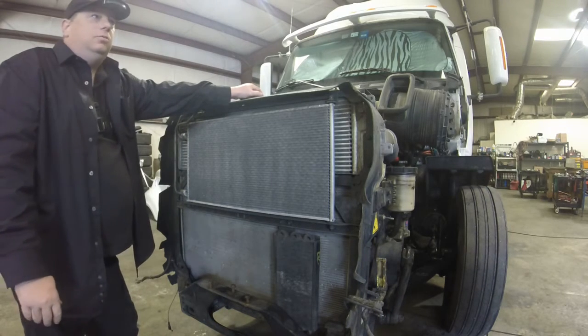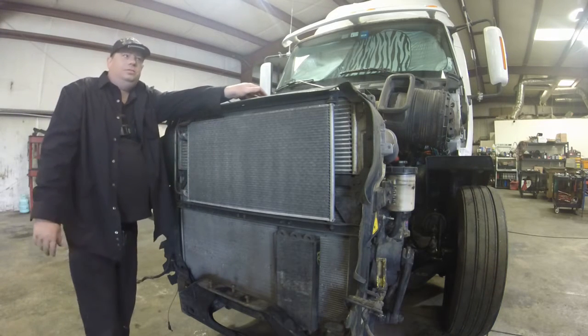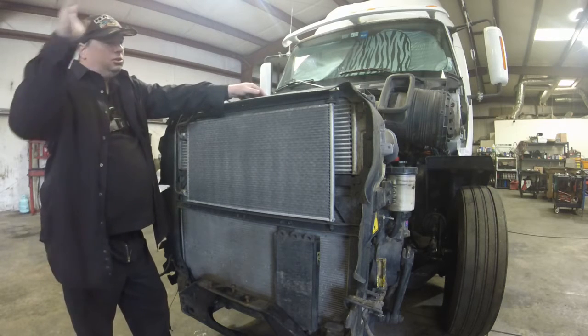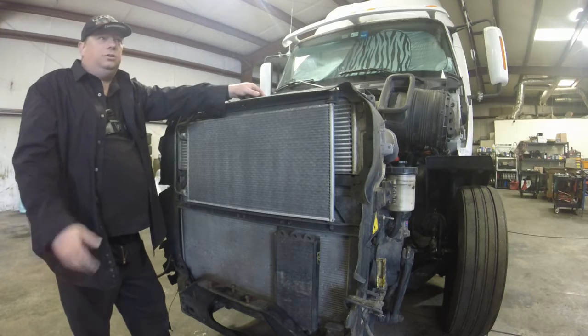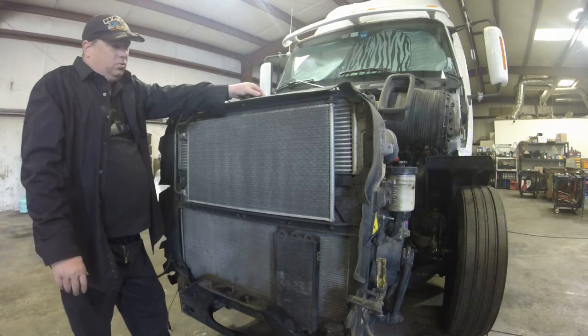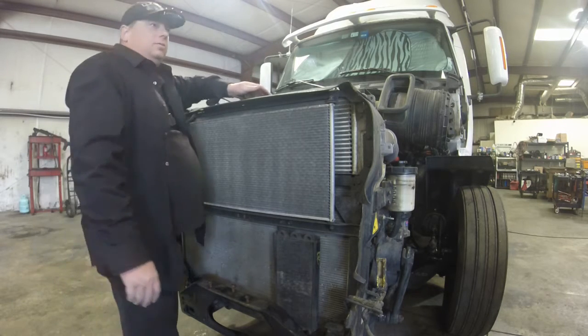It gets worse and worse and you start losing fuel mileage. You don't know where your fuel mileage is going — it's because you're not taking care of your truck. Whenever you open your hood, if your hood shock is worn out, you've got to make sure you open it gently on these ProStars, or replace your hood shock so that it goes open gently on its own. That's a very important quirk to know about these things.